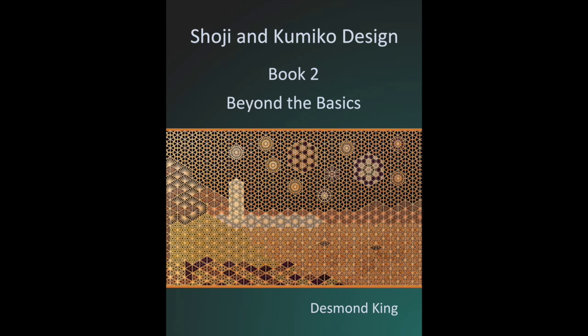I'm sorry this video has taken such a long time to finish, but I've been tied up with a few things and also writing Book 2, Beyond the Basics. The book is now finished and should be available on Amazon in the next week or two. It has more than 500 photos and diagrams showing how to make more than 40 Kumiko patterns in the square, diamond, and hexagonal layouts. Every pattern on my website at kskdesign.com.au that wasn't in Book 1 is in this book.